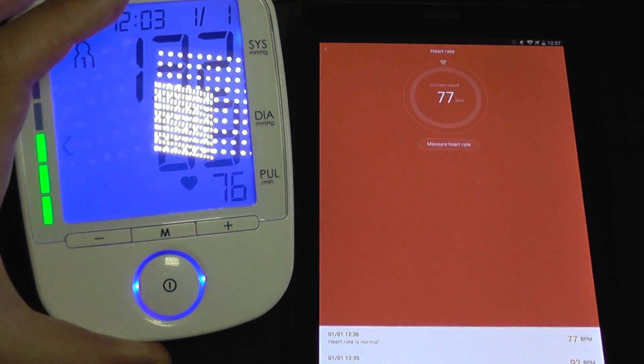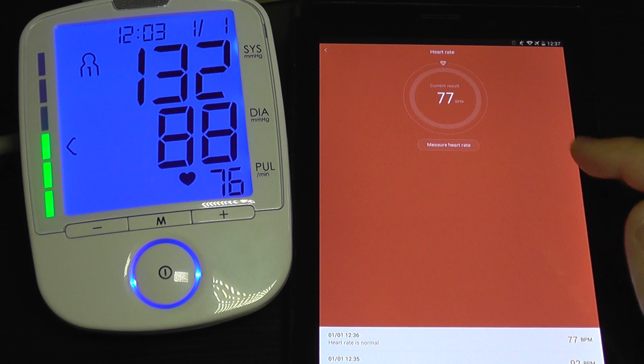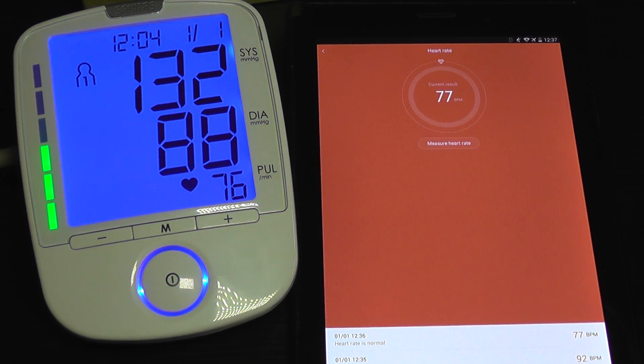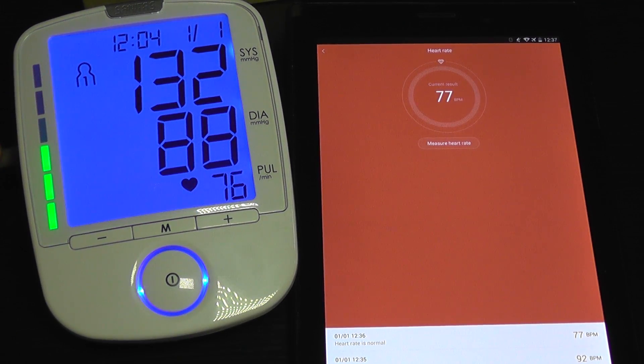And it's 76, so it's very accurate. You can see that compared with the medical device, the results are almost identical. So the heart rate sensor seems to be very accurate. Bye bye.